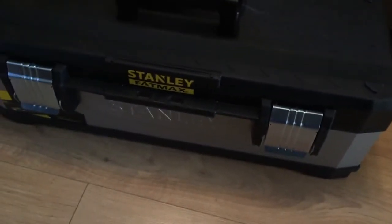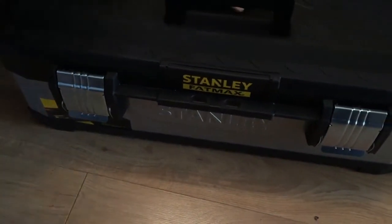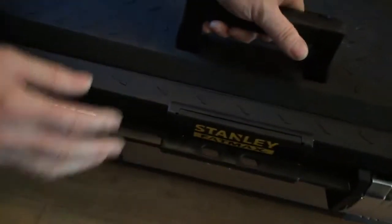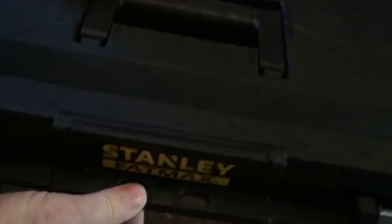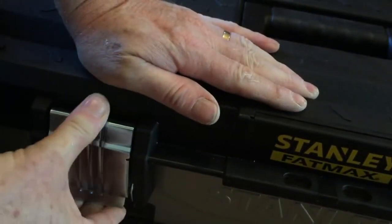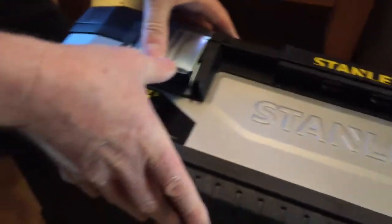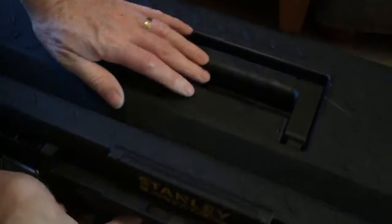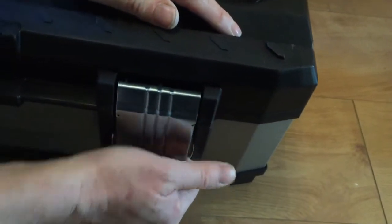It's positioned so it balances as well. It looks like you could stack these on top of each other. And there's something to lock it with — a couple of padlock points if you wanted to put padlocks on there. They're substantial, galvanized, and they feel quite good quality.